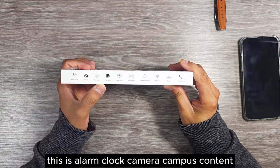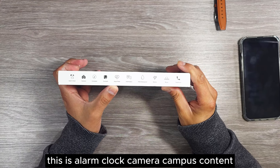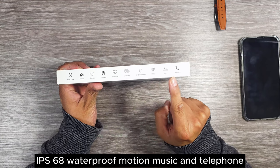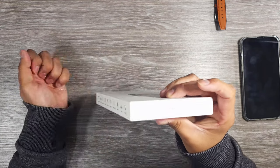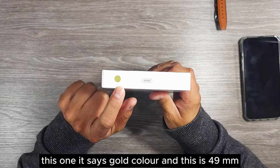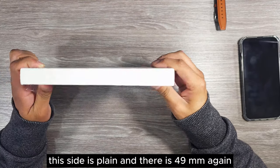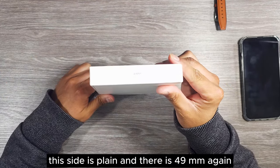The side of the box lists: alarm clock, camera, compass, contents, heart rate, information, IP68 waterproof, motion, music, and telephone. One side says gold color and 49mm. The other side is plain and also says 49mm.